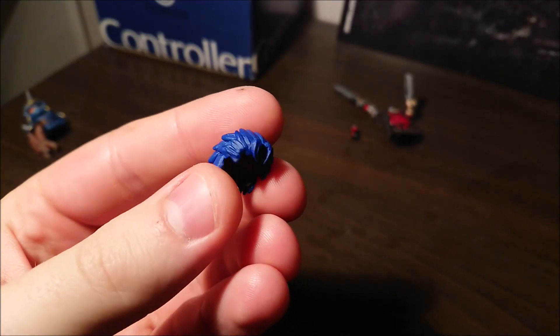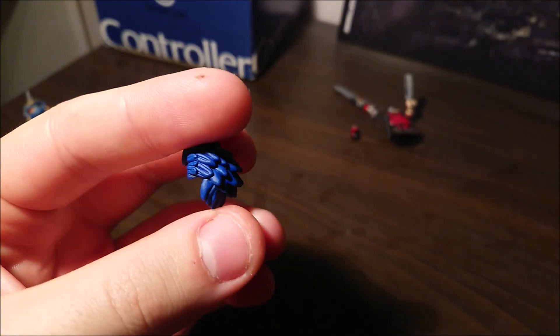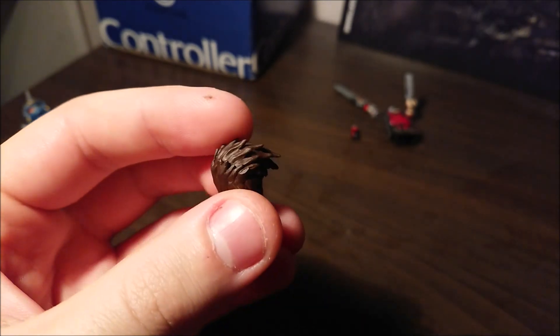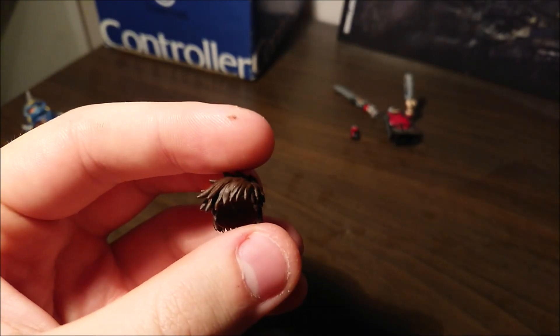On the JoJo part, we got Jonathan right here — really nice, really really nice hairpiece, Jonathan. Then we got Joseph's — turned out just right this time. I'm really happy with it. Best Joestar, by the way.